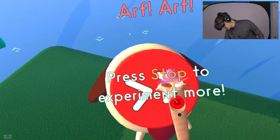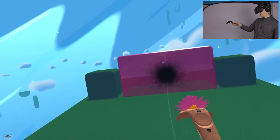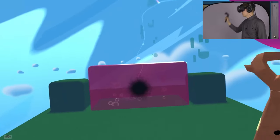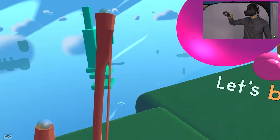Let's go buddy. Now we have to get it over there. As you can see there's all kinds of crazy stuff happening there. I'm the jelly ball, I want to go back home. Grab me. Can I throw you home? Nope.